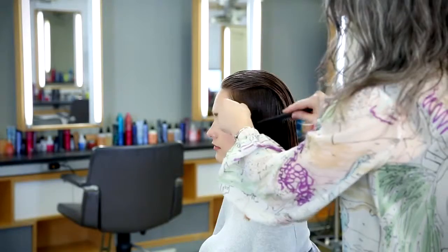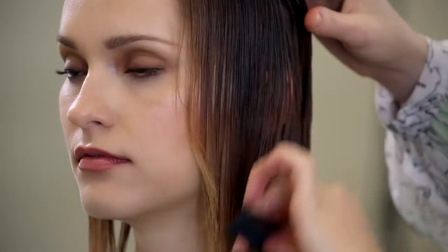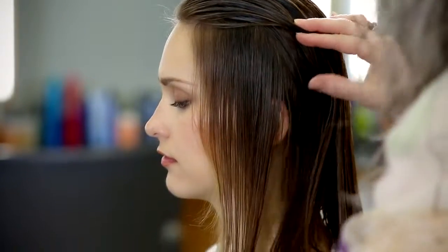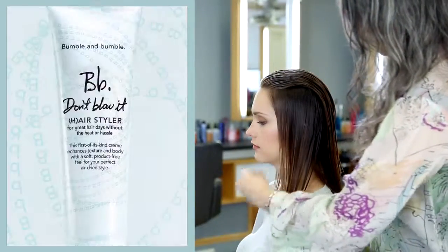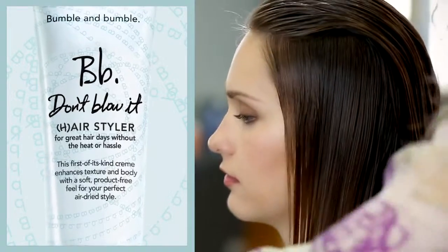She has a little wiggle in front of the ear and I want to smooth that out. So I'm combing down the side sections with a comb. Then I want to apply a little bit of the Don't Blow It right at the edges where it tends to curl more, so the sides set in a smooth straight style.